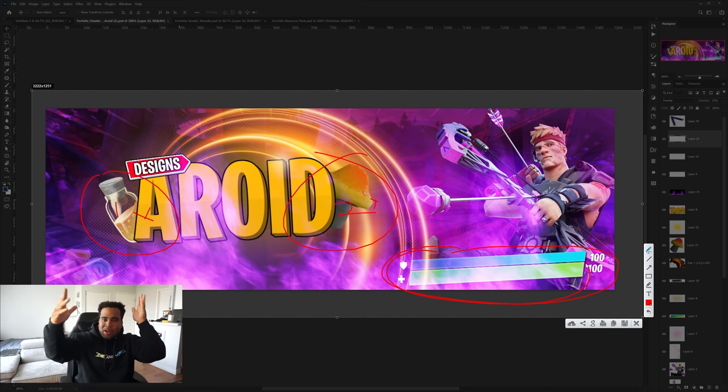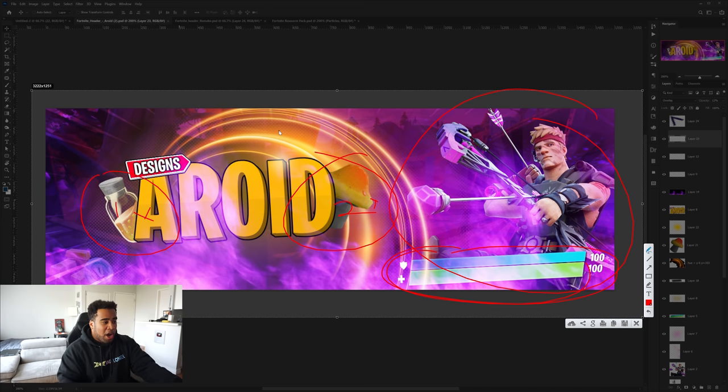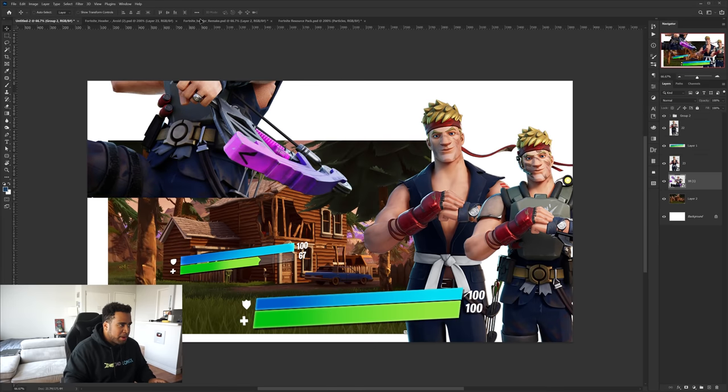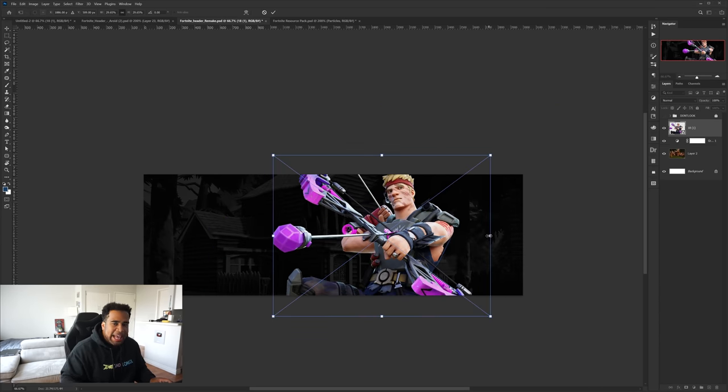My idea was: he has a health bar — why not make it look like the health was lowered, like he's healing, with little heal pickups around it? And have the actual focus be more around the render itself, because right now the biggest thing drawing the eye is the name text. I want to make sure the focus is actually the character. I'm starting with a black base — I don't want to use too much color in the background so that the render really pops with glows around the healing elements.